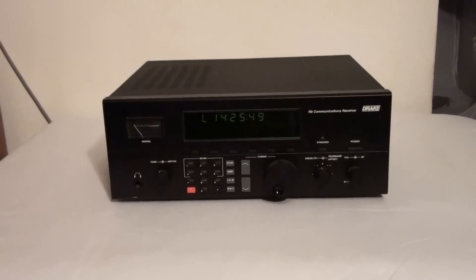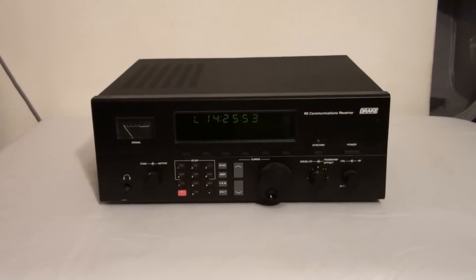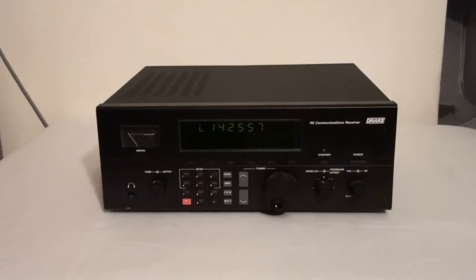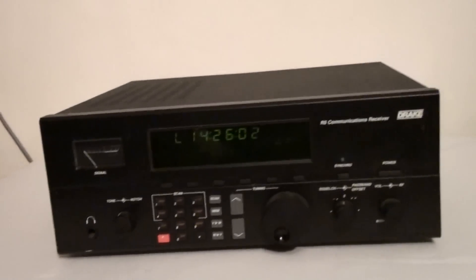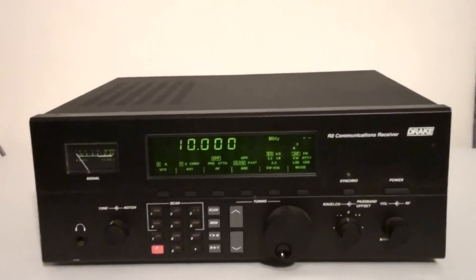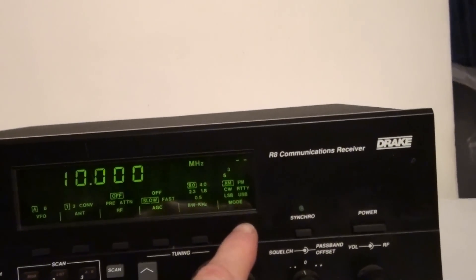Let's say you have a display and it's very dim, very weak. There are a couple of potential issues with it. The first one is called a function key inversion. What you do to deal with that is you turn on the unit, you power it on, and you can see where the mode select button is right here.